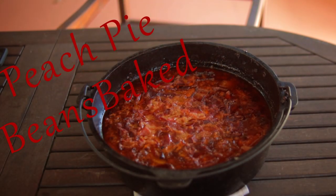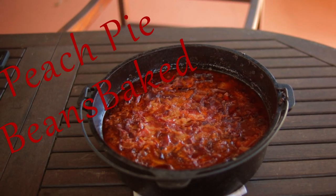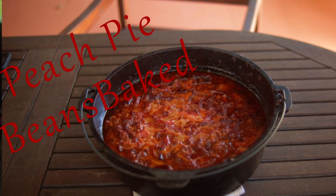Today we're making peach pie baked beans. These beans are so good you may just want to make them your main course. This recipe is outstanding — it has it all, and you may just want to save this one.